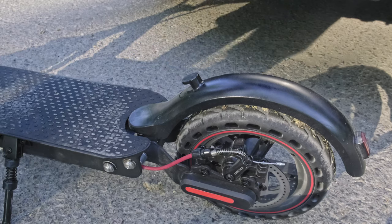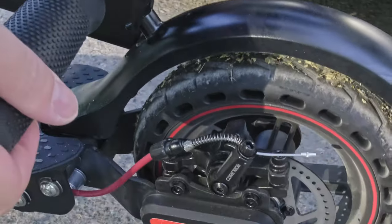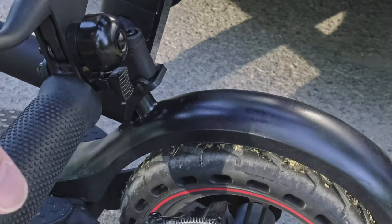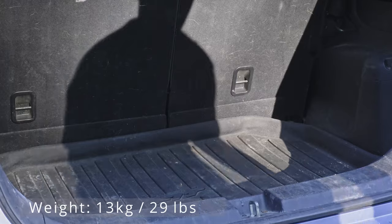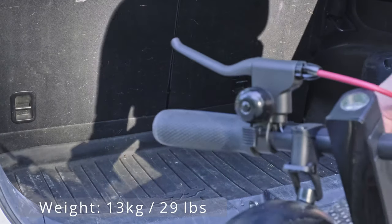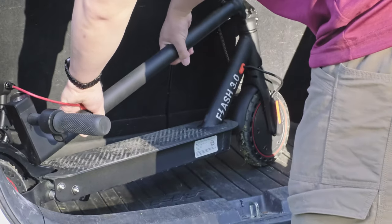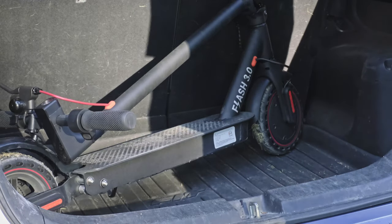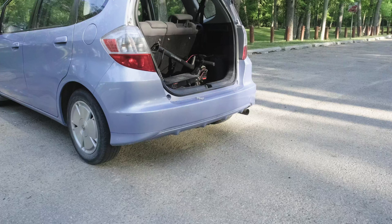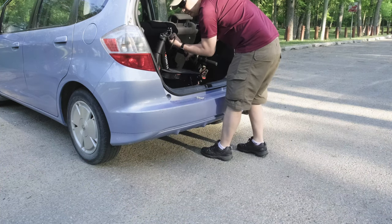The latch mechanism is easy to secure when folded, and there's no worry carrying it by the stem. Here I'm putting the eScooter into the trunk of my Honda Fit. The eScooter weighs about 13 kilograms or 29 pounds, making it very portable and easy to carry with one hand. You can see how easy it is to take out of the trunk, set it down, lock the mechanism in place, and go.